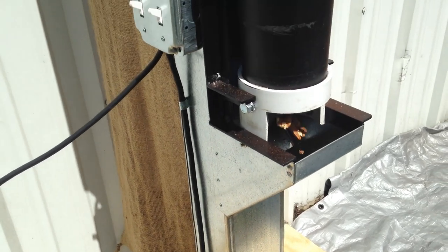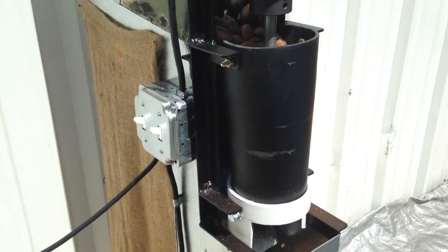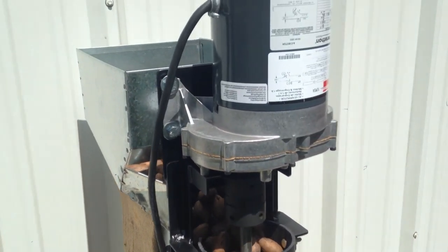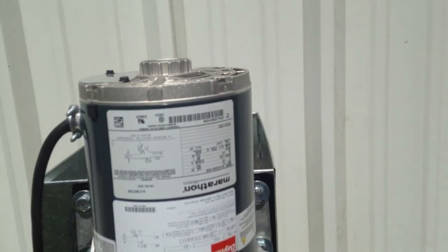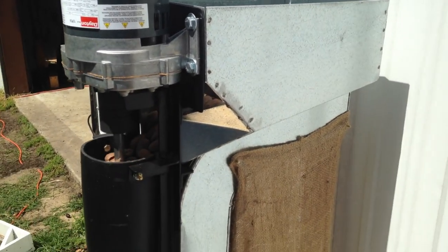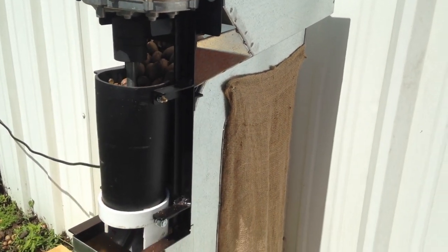The machine is capable of running over 150 pounds per hour. Results will vary depending on many factors. Pecans may be processed without conditioning; however, we highly recommend sanitizing nuts in advance to optimize efficiency and quality.